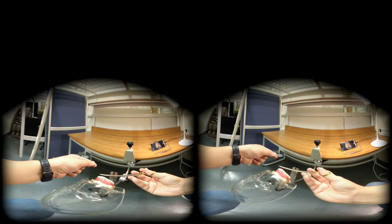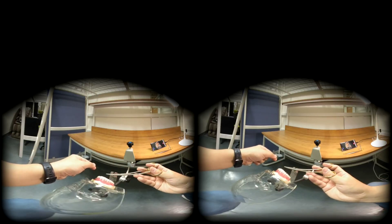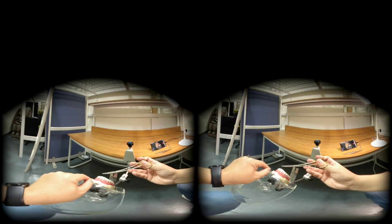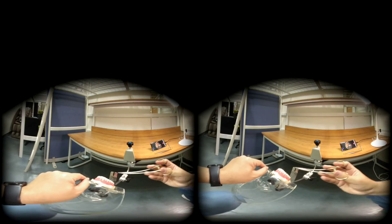Rule number two: rotate the silk around with the needle holder inside the loop. This is the short end, this is the long end, and they make a loop — a complete circle. When you create a circle, the needle holder goes inside, not outside.